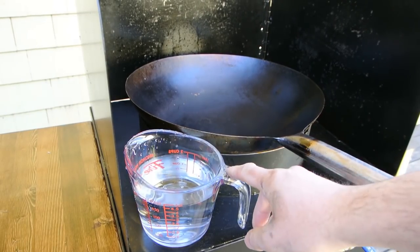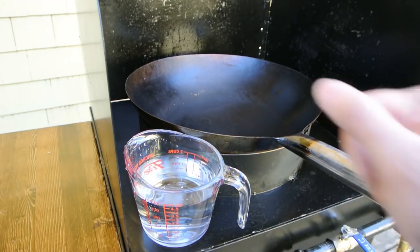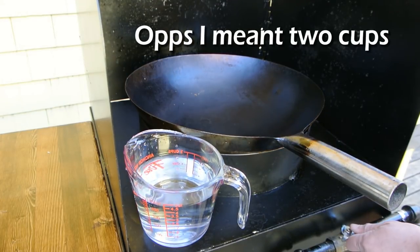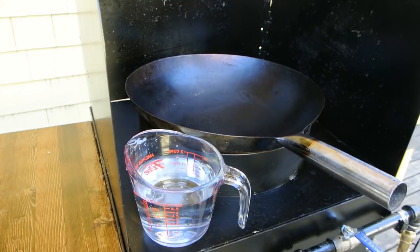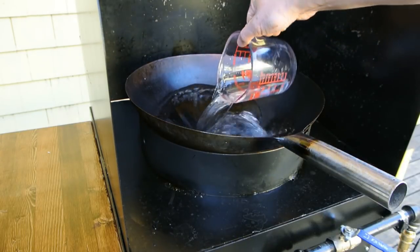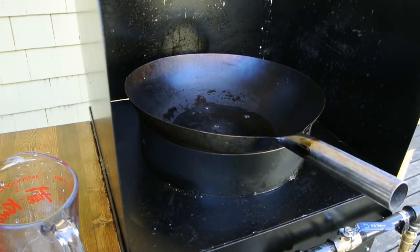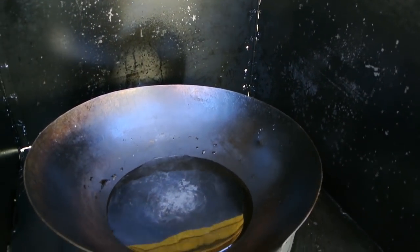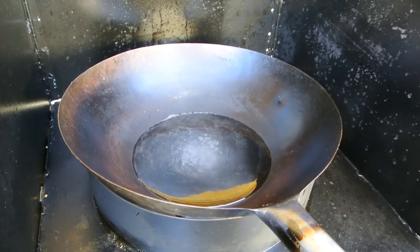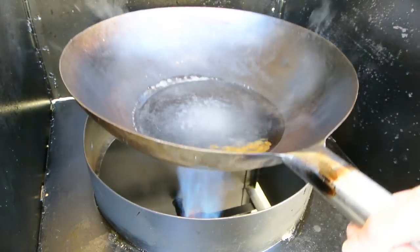I have two liters of water here, just to give you an idea of how powerful this burner is and how quickly it will bring two liters of water to a boil.